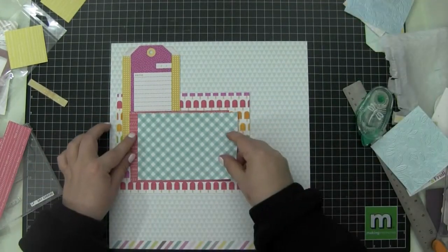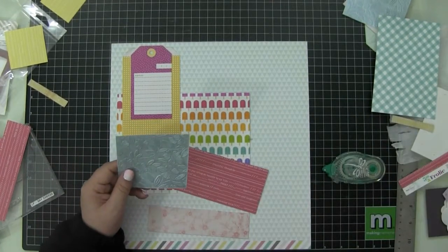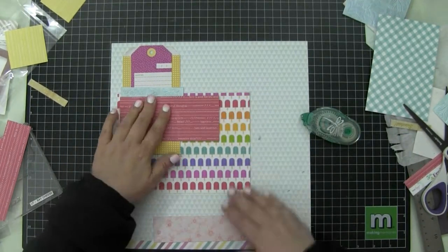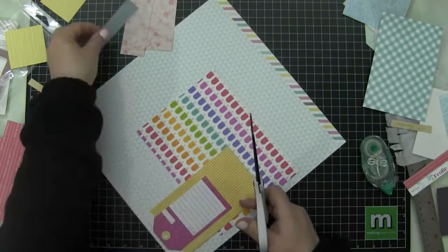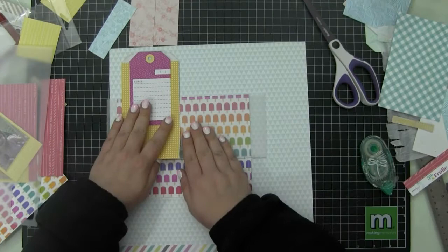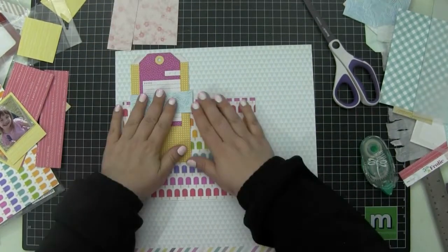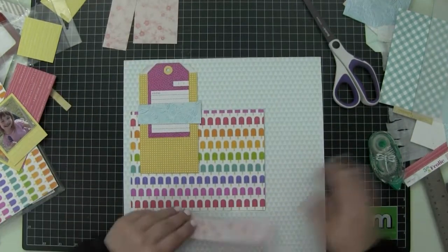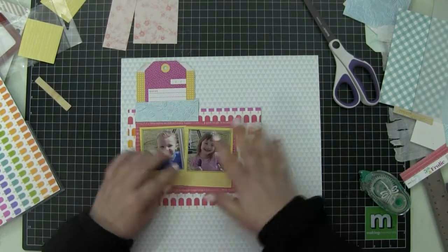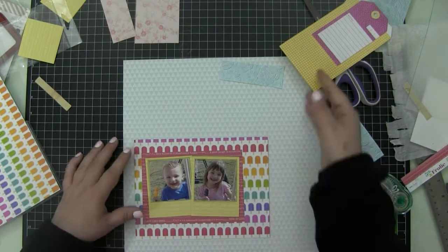I'm getting a good idea of how I want to do all of this. I thought about using the back side of that popsicle paper for another layer but decided against it — that blue just looked a bit off. I realized the whole layout was sitting too high in the upper left corner, so you'll see me lift everything and bring it all down. I thought about using vellum but didn't use it.